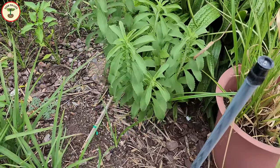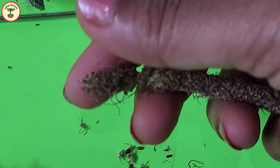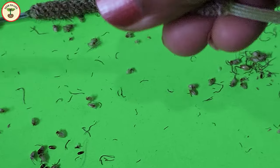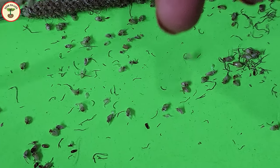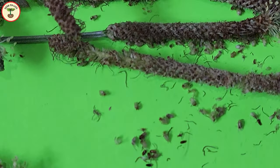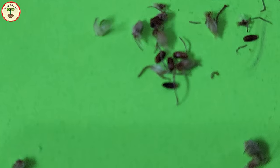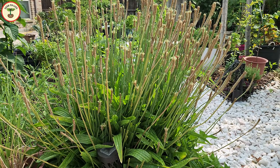They use up a lot of resources, leaving nothing for surrounding plants. You can see here I'm rubbing off the dried flowers to get the seeds out, but only a few seeds can be found in one cluster — mostly the seeds have fallen off or were eaten by birds, as many birds visit our garden every day. I'll wait for the flowers to dry completely by hanging them in the garage, and then collect the seeds once fully dried.